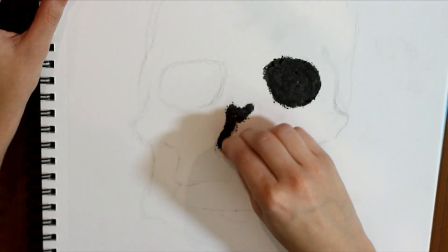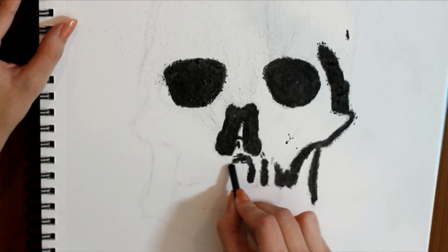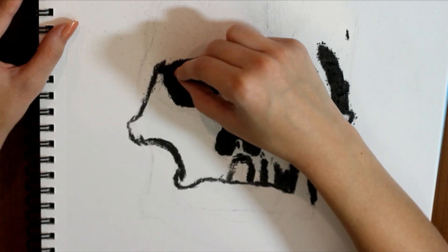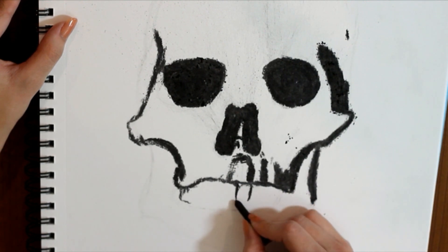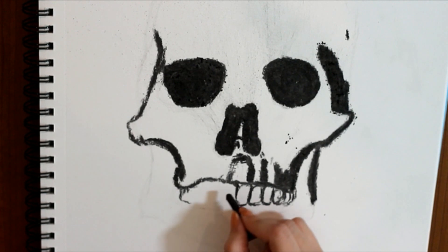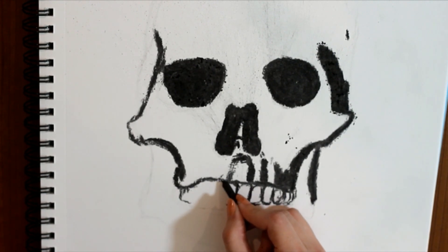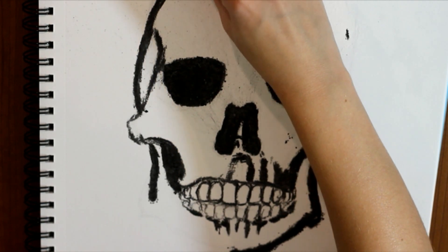Using my vine charcoal, I went over all of my important line work that I created, and I even altered some areas. Then I just went ahead and etched in some basic teeth. I like to think of the front teeth like chiclets for some reason, and the side teeth remind me a lot of Tic Tacs. As the teeth get further back, of course, they're going to get a little bit smaller, and you can hide them a little bit behind the frontal teeth.